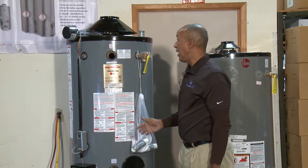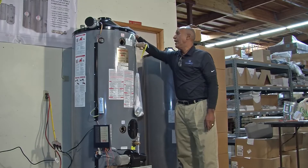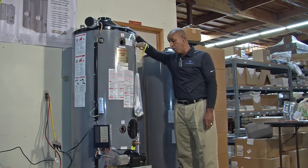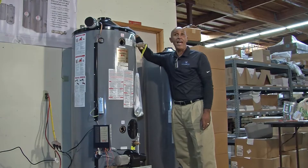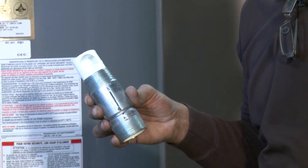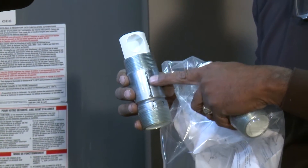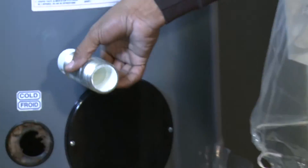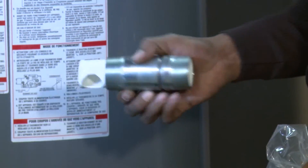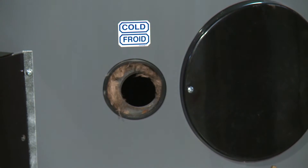This water heater has multiple water ports — two in the front, two on the top, and two in the back. It comes equipped with a dip tube that shoots water into the bottom of the water heater so it heats from the bottom up instead of from the top down. Ream supplies a diffuser tube if you are going to use the side water ports. There is a mark on the bottom of the diffuser tube that should be pointing down so water flows into the bottom of the water heater.